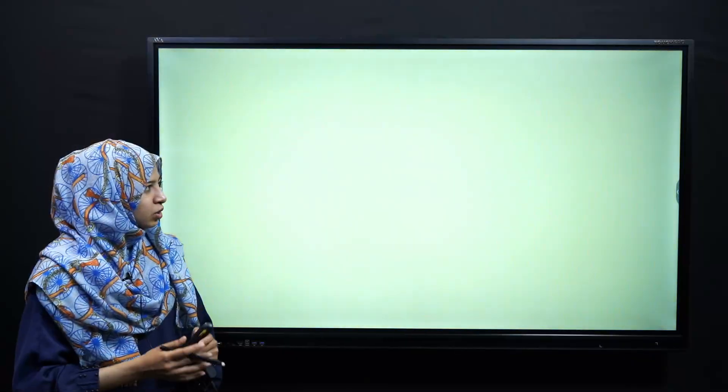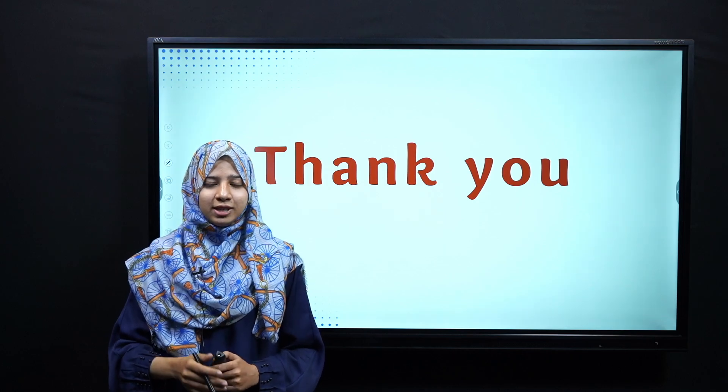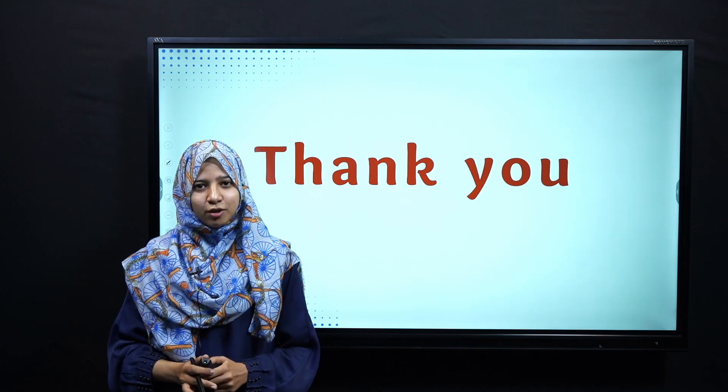Very good! That's all about today's lesson. I hope today's lecture was clear. Inshallah, in the next lesson we will discuss some further topics. Dear students, take care of yourselves. Thank you very much and Allah Hafiz.